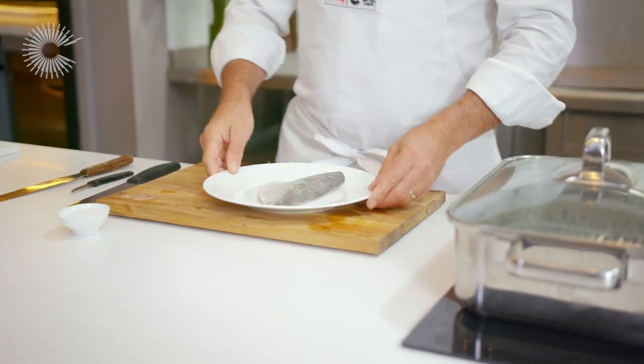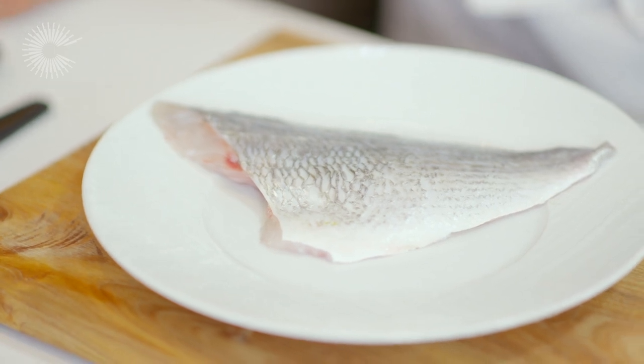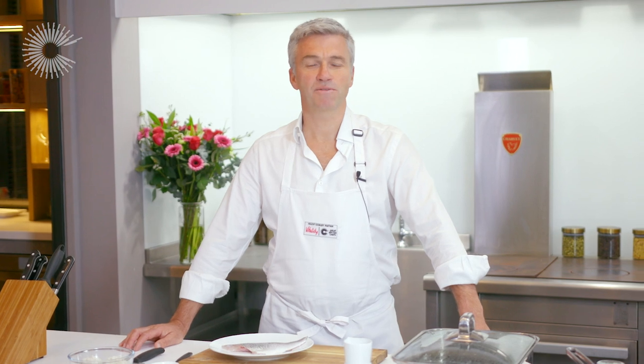Now we're going to steam the sea bream. Steaming is a very gentle cooking process which allows the ingredients' natural flavours to really shine through. I'm using sea bream, but you can try this technique with any other fish, such as cod, salmon, or haddock, as well as vegetables.